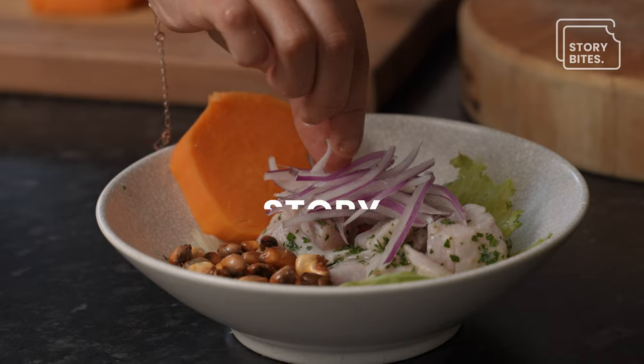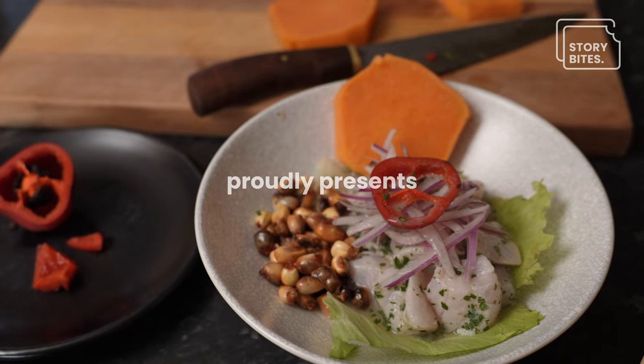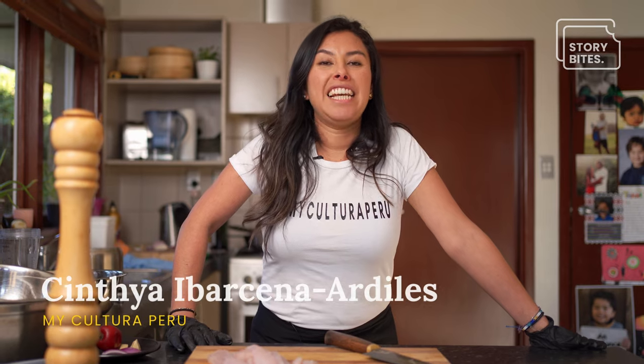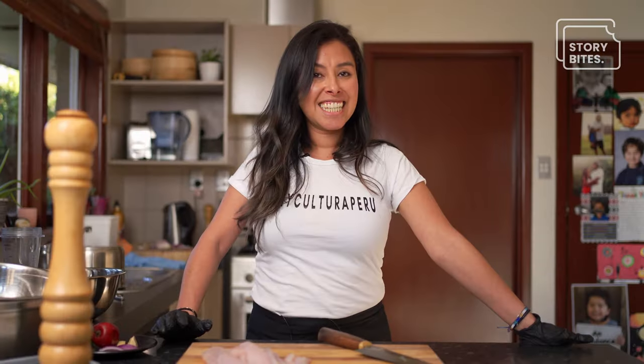It's good, isn't it? That means good. Hola, I'm Cynthia. I'm born and raised in Lima, Peru. I'm actually here in Crosschurch and I'm going to introduce my Peruvian cuisine. Today we're going to make classic ceviche.